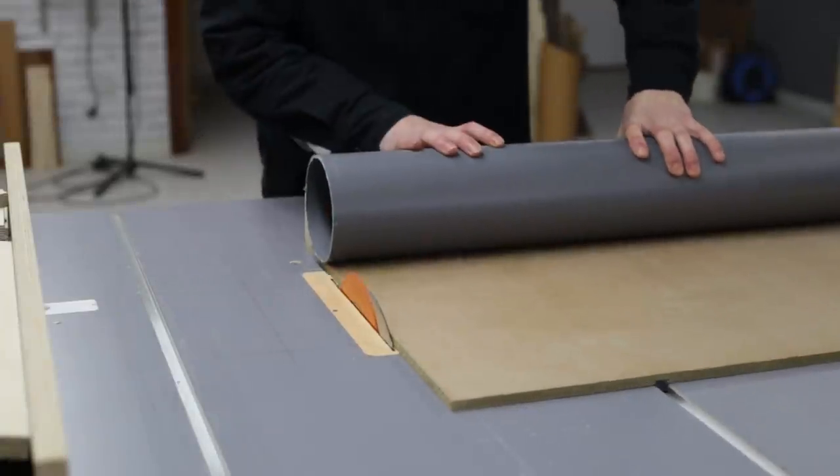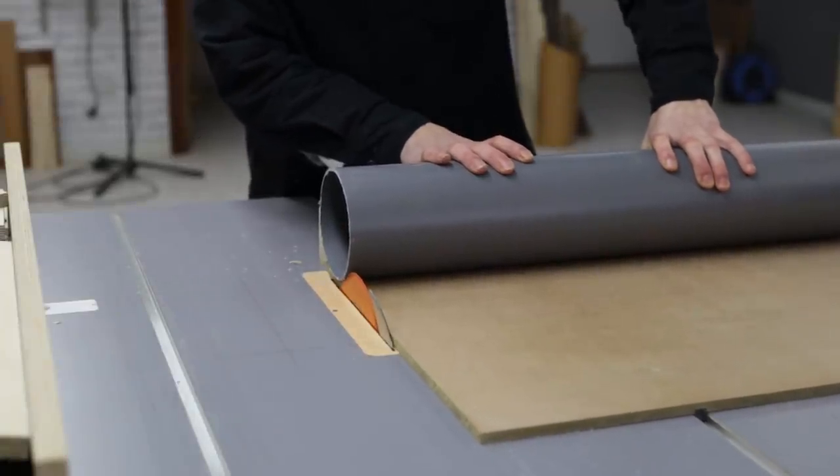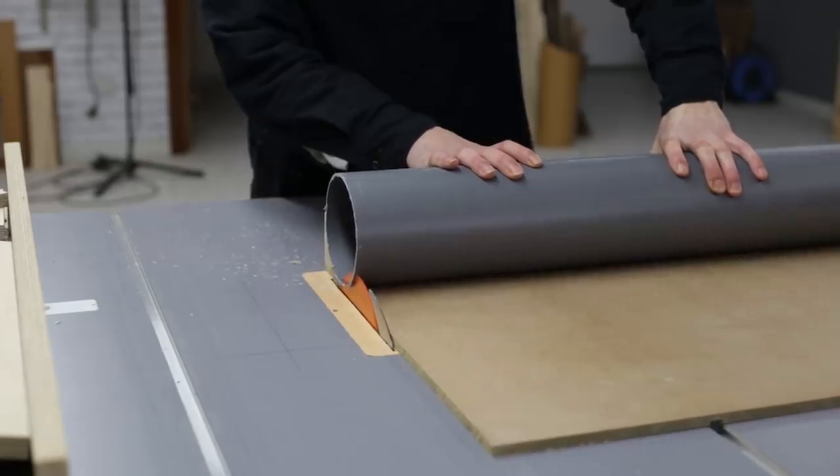This is the fourth and last video in the Late Sanding Station series. I'll begin by making the dust cover for the thickness sander.